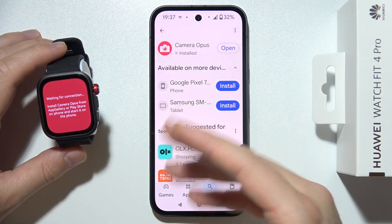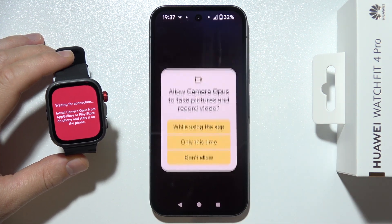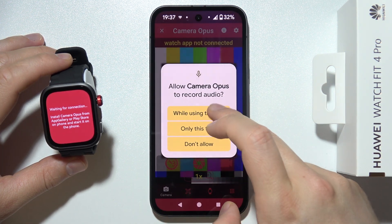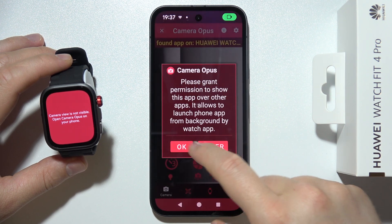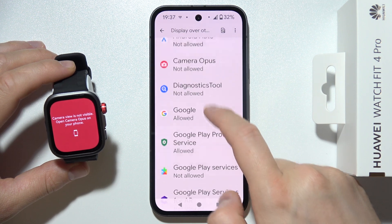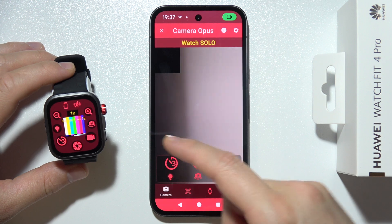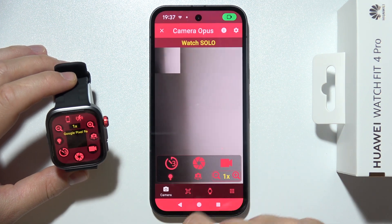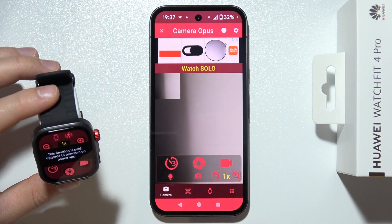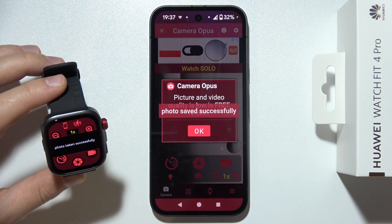For some apps it's a little bit more complicated because we have to install it on the watch and on the phone. Once I open it, I have to accept all of those permissions one by one. We also have to grant some additional permissions. As you can see right now, I've got a preview of my watch, and I can zoom in, zoom out, and take photos by clicking right here.